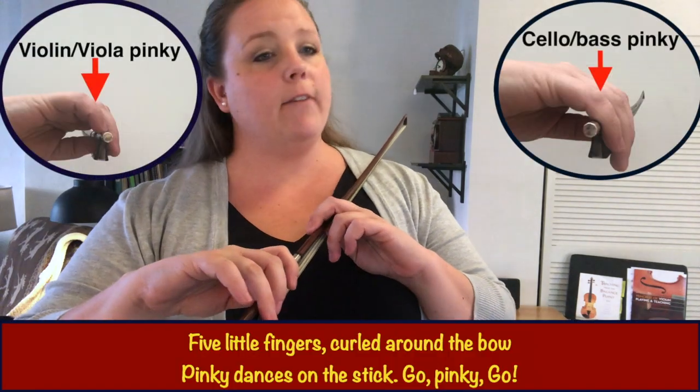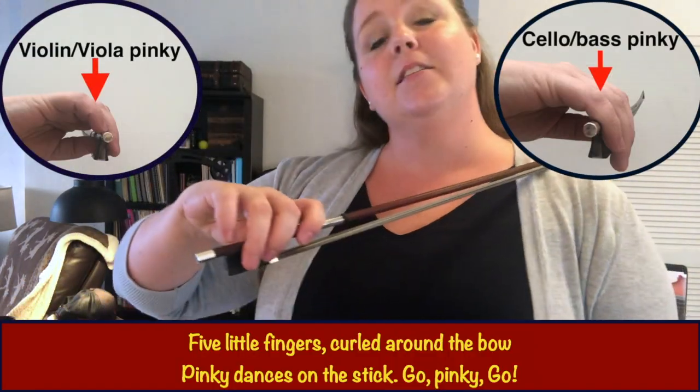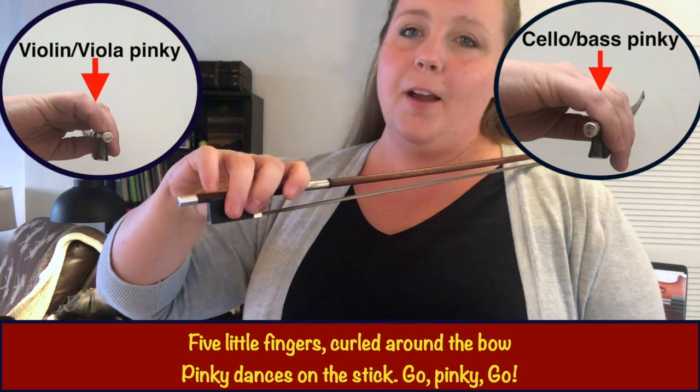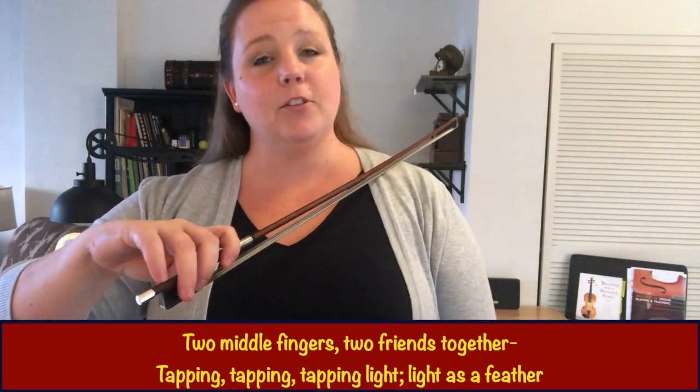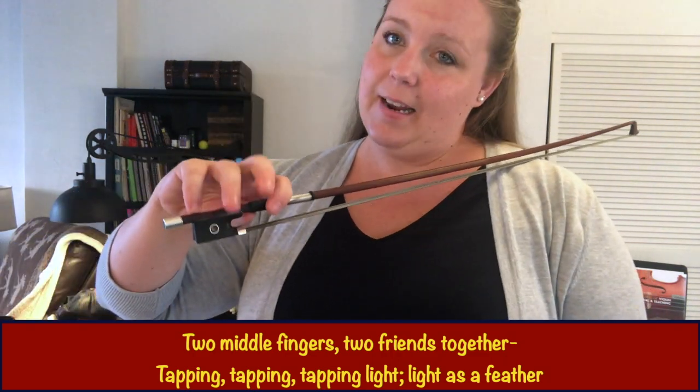It goes like this: five little fingers curled around the bow, pinky dances on the stick, go pinky go. Can you tap your pinky? Two middle fingers, two friends together, tap tap tapping, light as a feather.